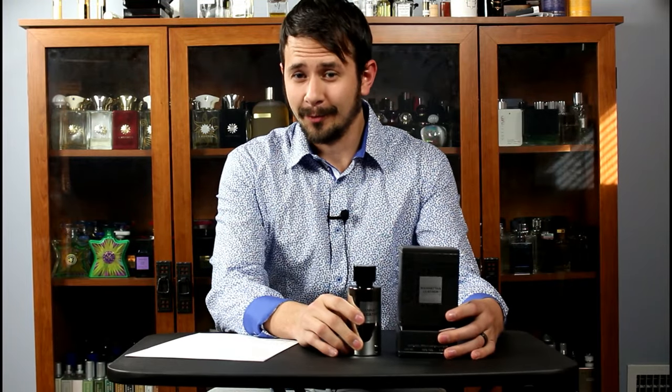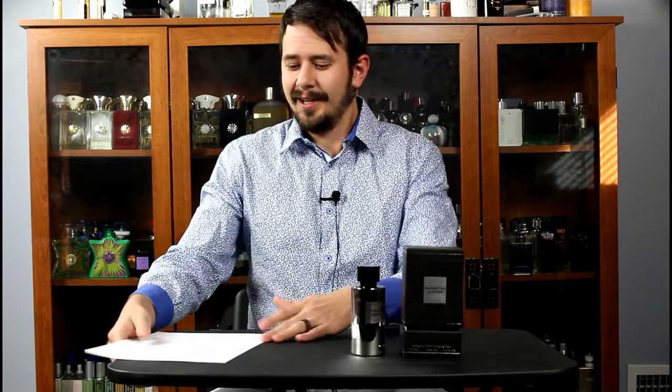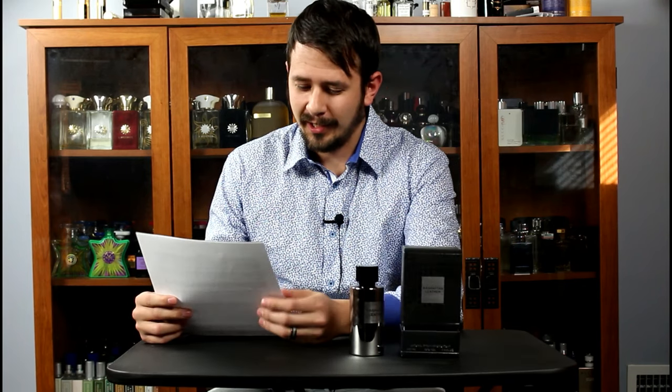This is actually going to be kind of a fun one, so make sure to stick around. I have some of the coolest reviews that I have ever read for any fragrance in regards to this one, and we'll get into that in a little bit, so stick with me.